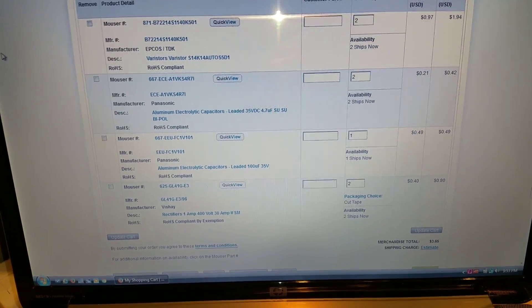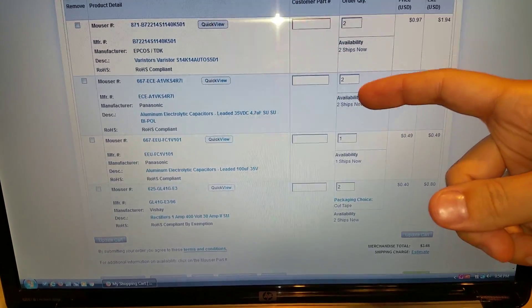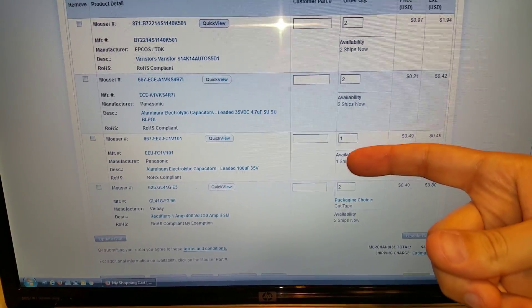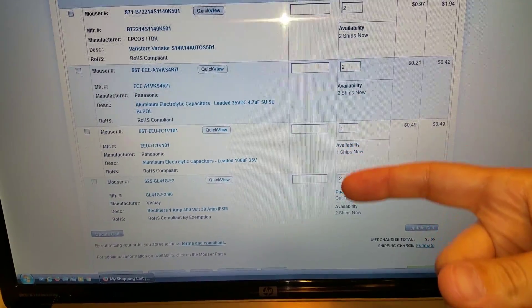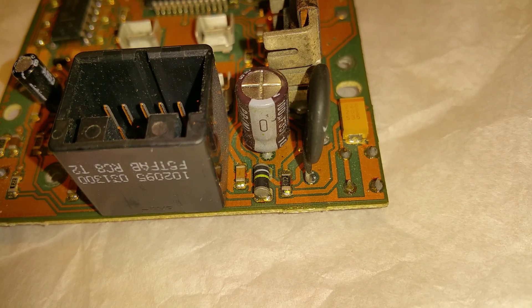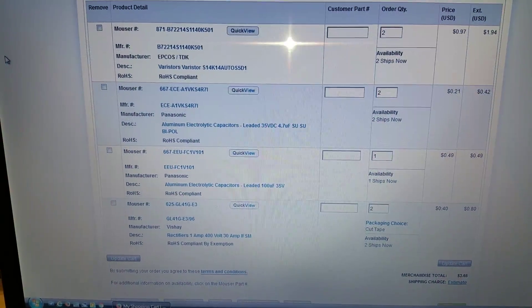We'll start with the varistor, which is the black disc on top. Then you have the electrolytic capacitors — the small one that goes in series or parallel with the VSS speed sensor — and the power capacitor that smooths it out, which is the same size. Finally, the rectifier, which is the small surface-mount MELF diode. All specs are exactly original, so that's what you should be buying.